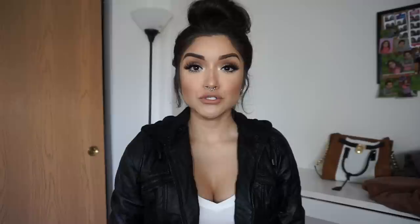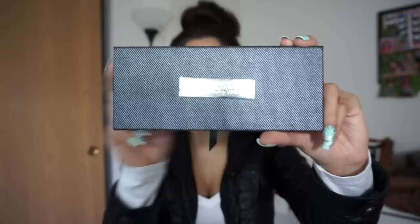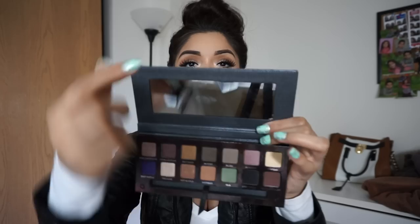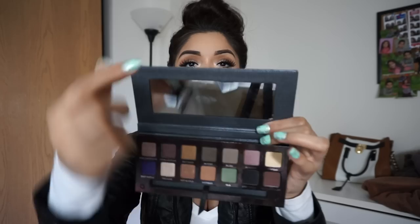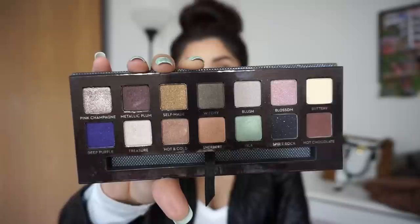So now that we are done with that, we're moving on to the review. This is basically what the palette looks like, and this is the back of it — it just tells you all of the ingredients and the eyeshadow colors. Then you open it and they have a big, nice mirror. Moving on to the colors, this is basically what the palette looks like — it ranges in colors.